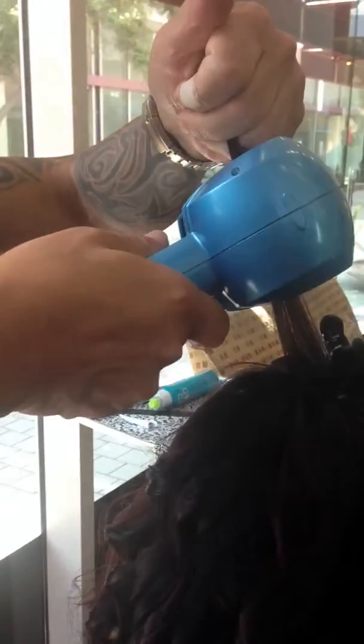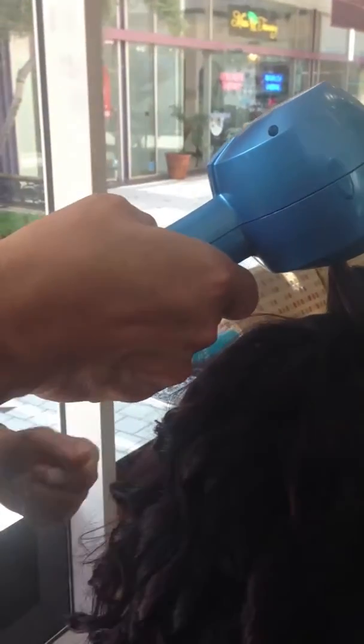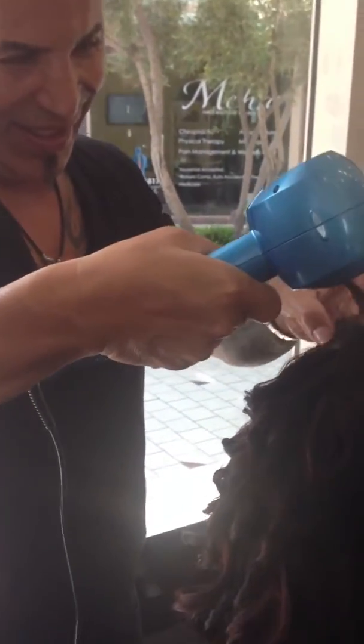Look at all these beautiful curls — they're so even, they're so pretty! And how did we get these even results? With the fabulous mirror curl! It just came out, it's fresh out of the oven. So how you curl is...